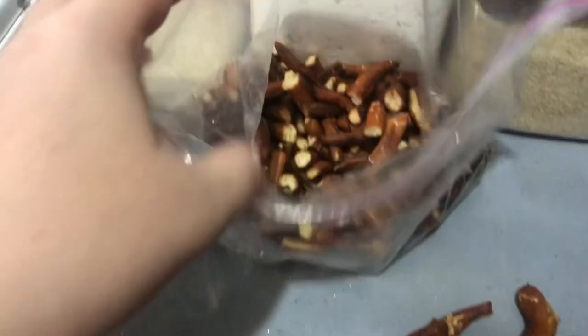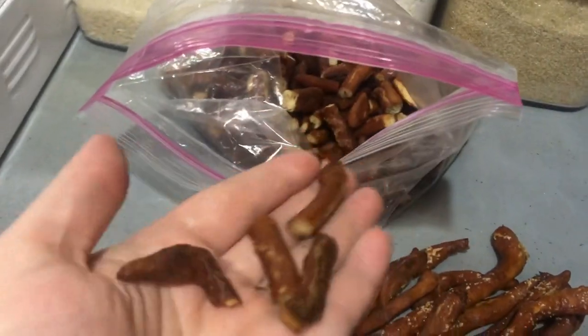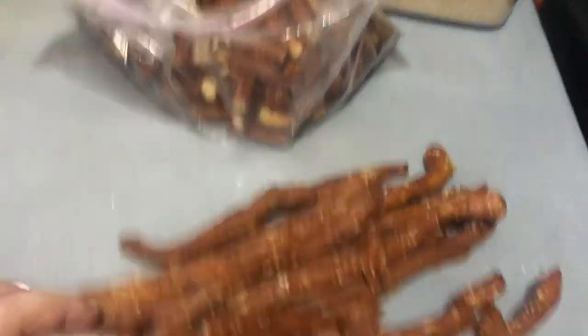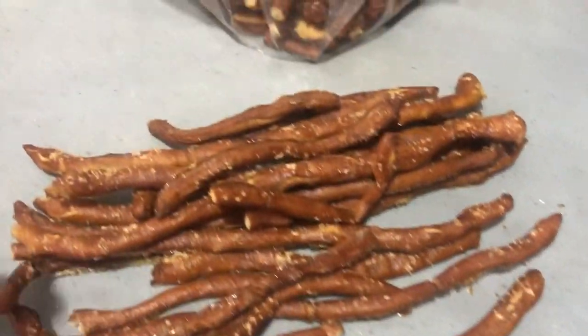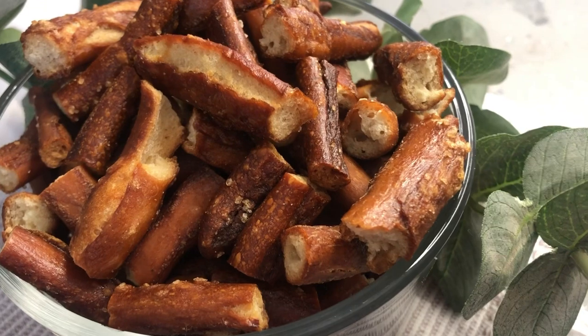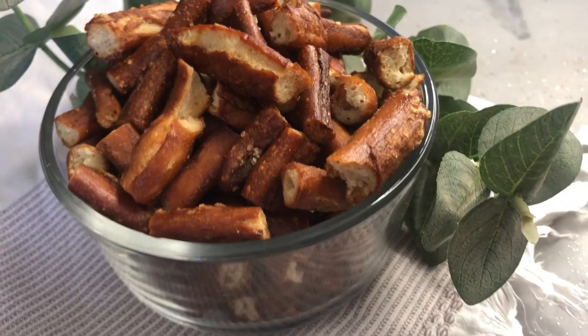Here are the pretzels — I just got these out of the oven, and here are some I had done last night. I just break them up into little pieces, and they're a really fun snack to have on hand and super easy to make. I hope you guys enjoyed this video, and if you're someone in another country where they don't have snacking pretzels, I really hope this helps you out. Thank you very much for watching and I'll catch you guys next week — bye!